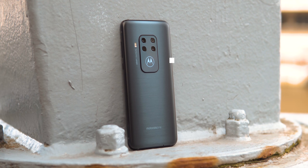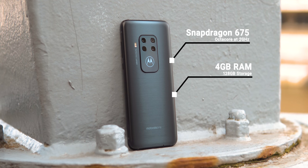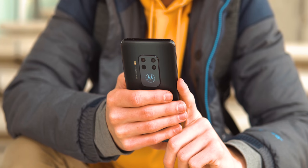The Snapdragon 675 chip is more than capable though, and the 128GB of expandable storage are very welcome. That should last you for a while.